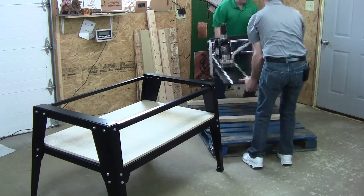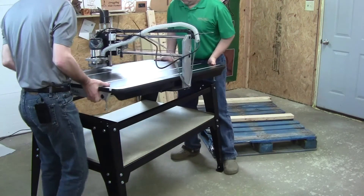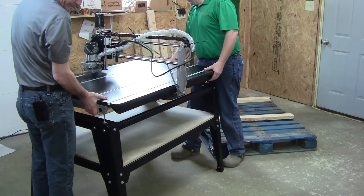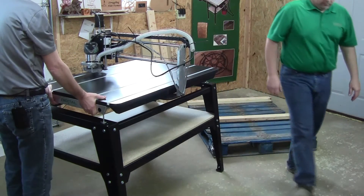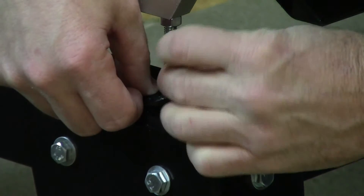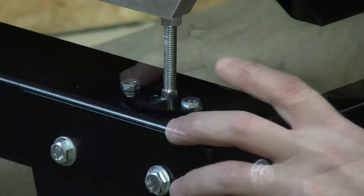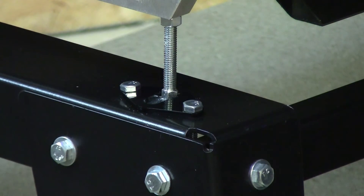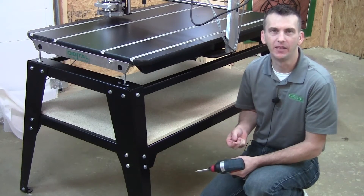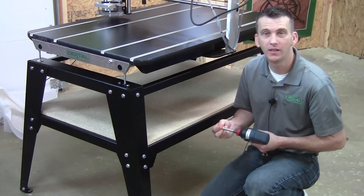Due to the weight and for safety, have a helper assist you in removing the Digital Woodcarver from the pallet and mounting it on top of the stand. Once the unit is on top of the stand, secure it using the provided foot clamps in your hardware pack. The foot clamps wrap around the feet of the Digital Woodcarver, and using two nuts and two bolts per foot clamp, secure the Digital Woodcarver to the stand. In your hardware pack you'll also find half-inch Phillips head screws — secure the shelf to the frame using either a screw gun or a Phillips screwdriver.